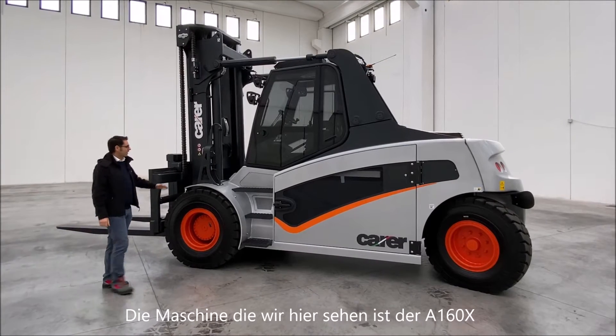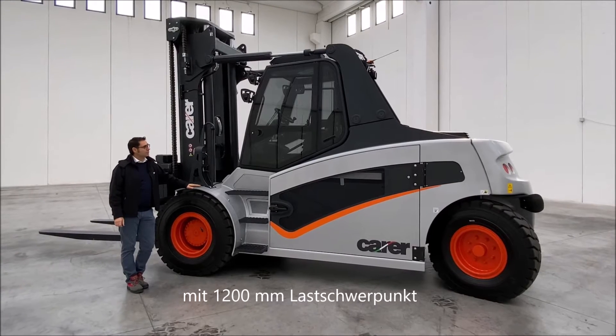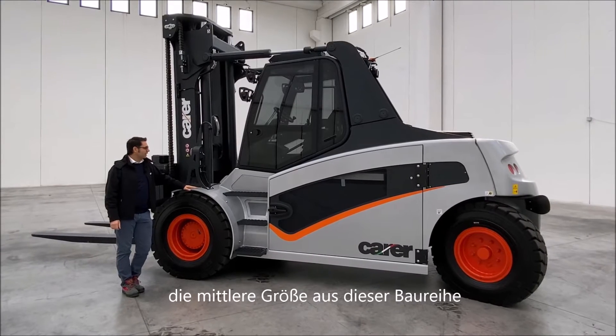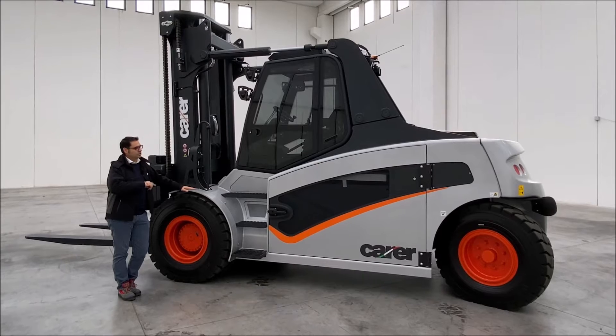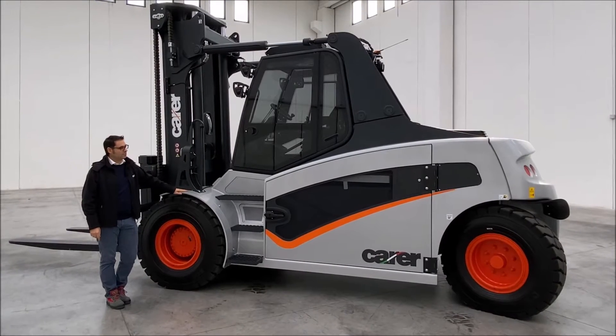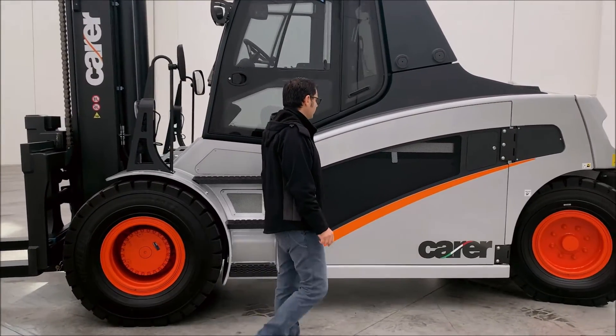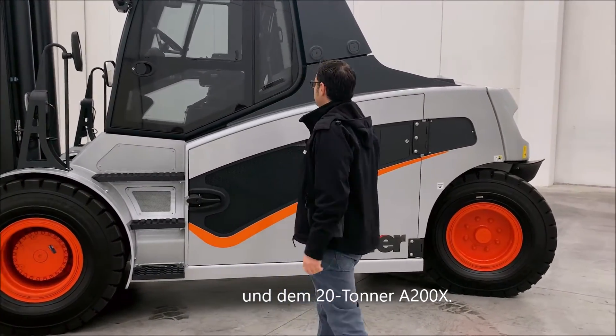The machine we see is the A160X at 1200 mm center of gravity — the mid-sized version of this family of machines, consisting of the 16 tons at 600 mm center of gravity, the 16 tons at 1200 mm center of gravity, and the 20 tons A200X.